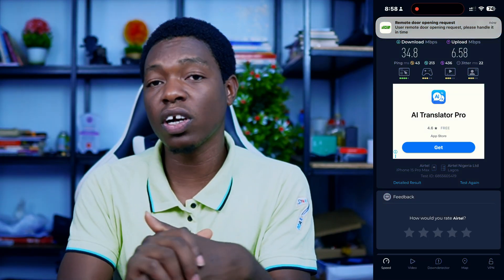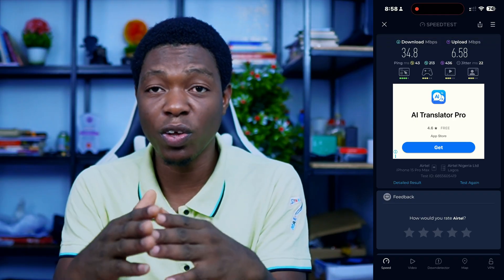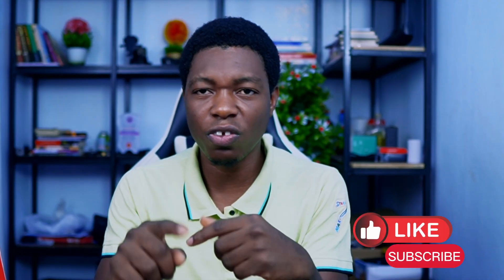Let me know in the comment section what you think. This is just a quick review — I'll be doing a proper review later where I'll be comparing all these devices together. Subscribe to the channel, thank you, see you in the next one!